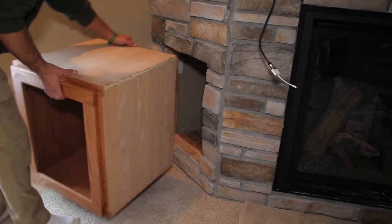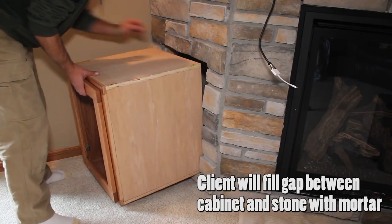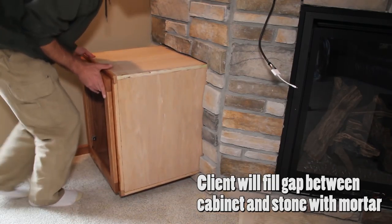Now it's time to install the cabinets. I shimmed the cabinet into the built-in making sure it is nice and level, then secured it with four screws.